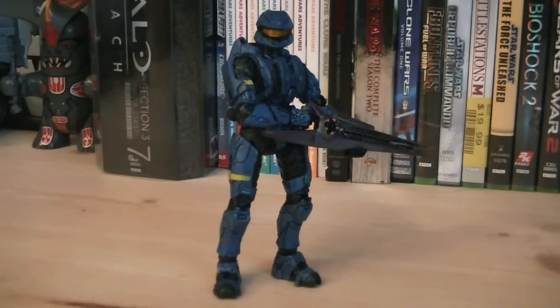So for about $10, this Blue Scout Spartan is another awesome addition to your Spartan ranks. That pretty much does it for this review. Hope you guys enjoyed it, and I'll see you all in the next video. Peace out.